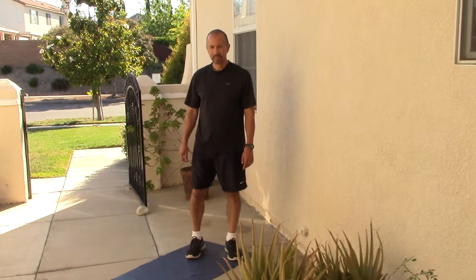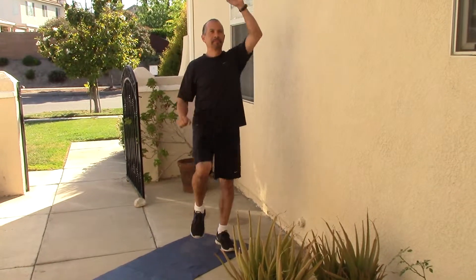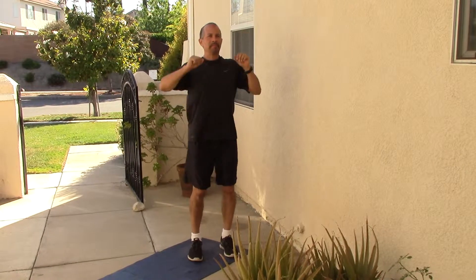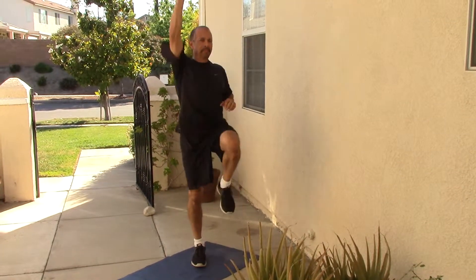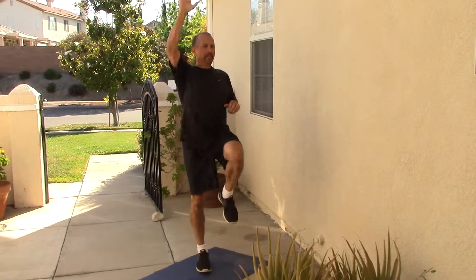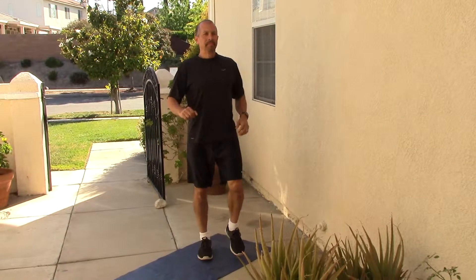The first exercise you're going to start with for 20 seconds is low-impact ladder climbs. You're just going to pretend that you are climbing a ladder. Your belly button should be pulled into your spine. Anytime you take your hands over your head, your heart rate comes up, so this is a cardio exercise. Go as fast as you can. If you want to jog it you can, but that's more impact on the knees. You'll do that for 20 seconds and then take a 10 second rest.